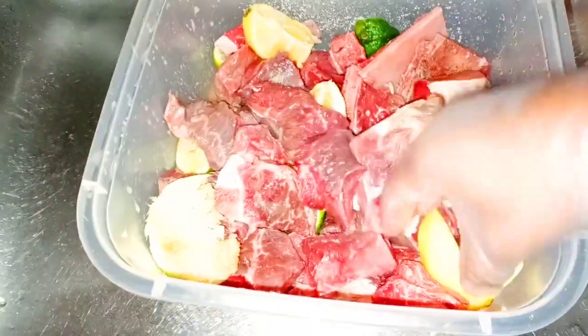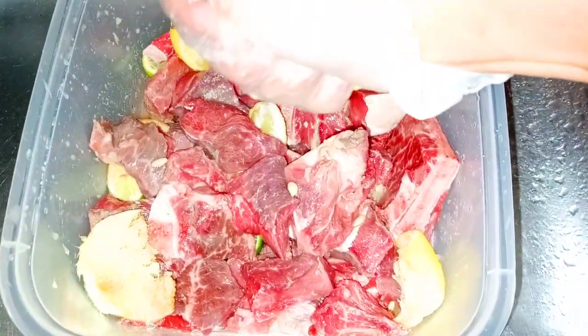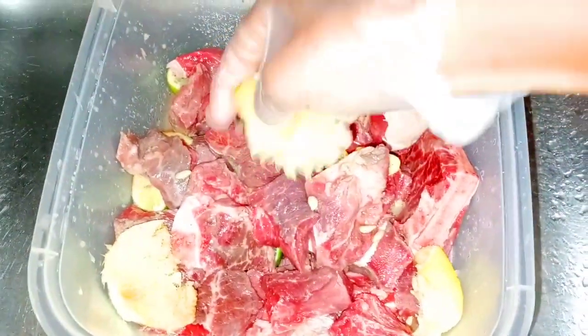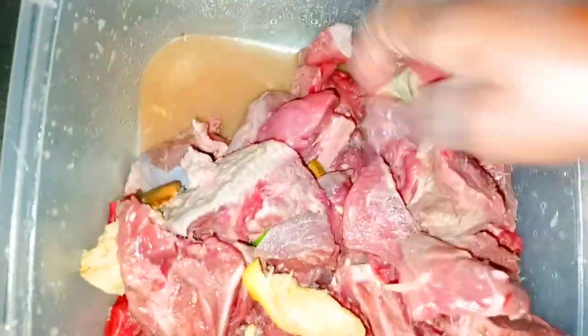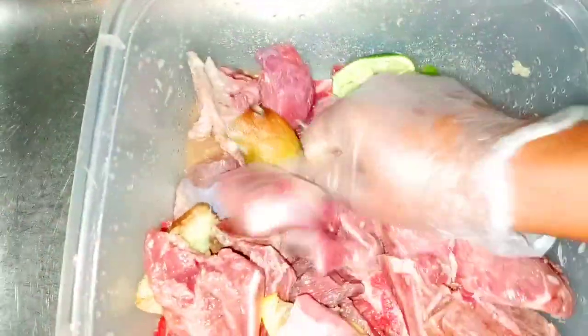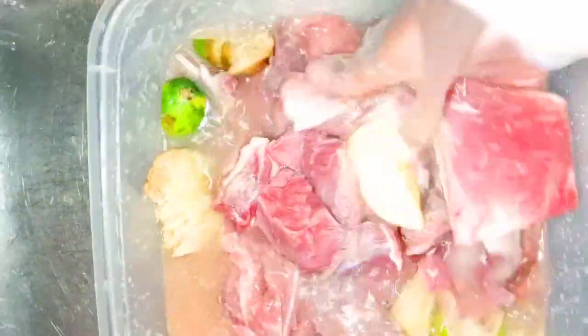When it comes to tenderizing the meat the Haitian style — or Caribbean style, because we're not the only ones who do it this way; I believe the Jamaicans do it this way as well — what we're going to do is tenderize the meat and let it sit for a good 15 to 20 minutes in salt, lime juice, lemon juice, and vinegar. No rush in this process.